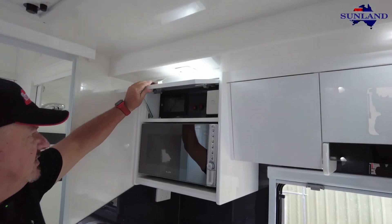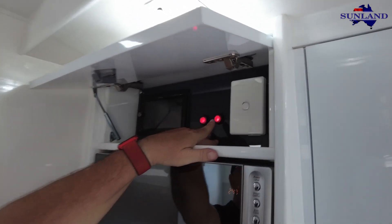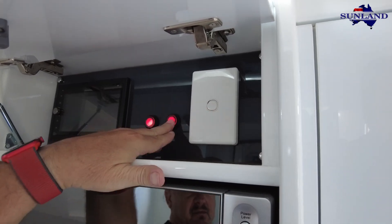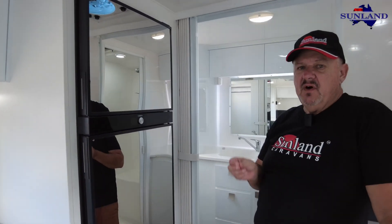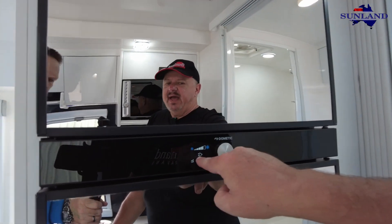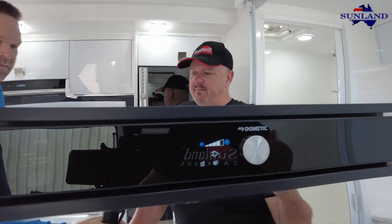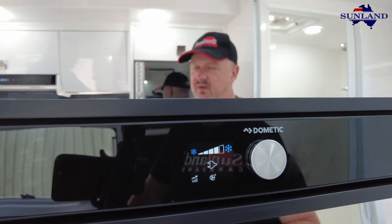Microwave and the stereo system. Buttons for the water pumps and outside speaker, and a switch to turn the outside speakers on and off. Fridge - this is a two-way fridge, 12-volt and 240-volt. If you're on shore power, it automatically switches over to power. If you disconnect the outside power, it goes to 12-volt automatically. There's nothing for you to do.